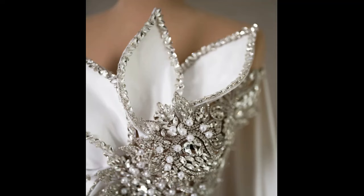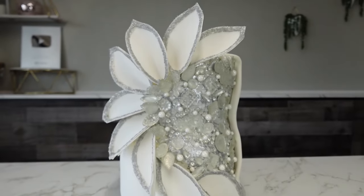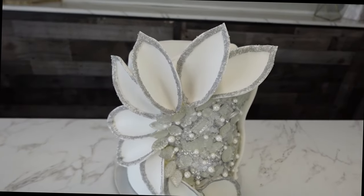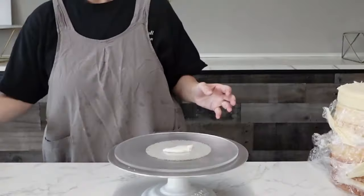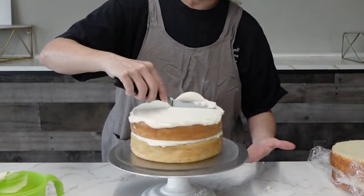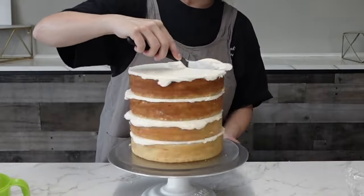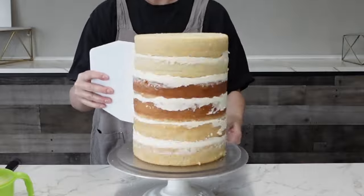Welcome back to my channel. For this tutorial we're doing another fashion inspired cake. I found that gorgeous dress online and decided to do the best I can at making it edible. It's not exact but it's as close as I could get. For this cake I did five or six layers of my white almond vanilla cake filled with my crusting American buttercream.